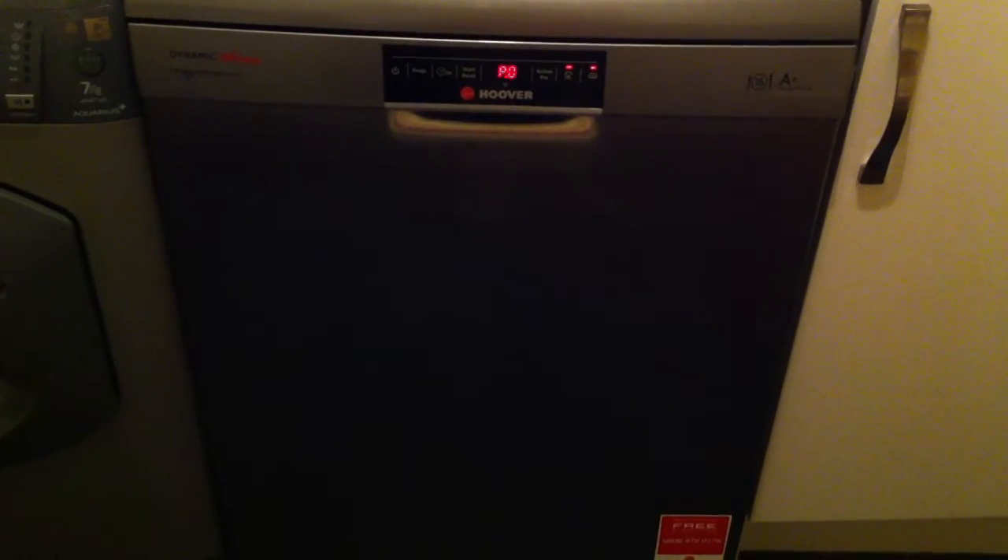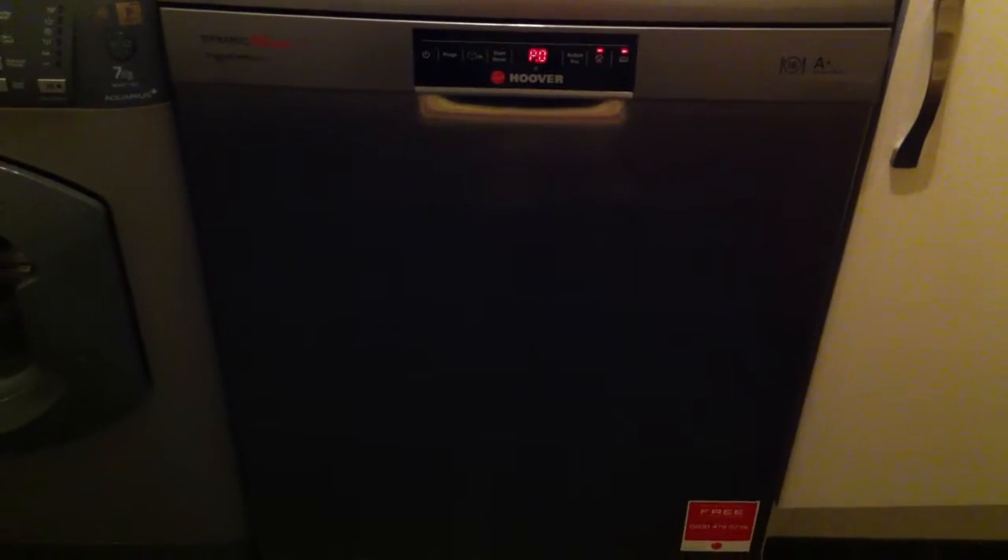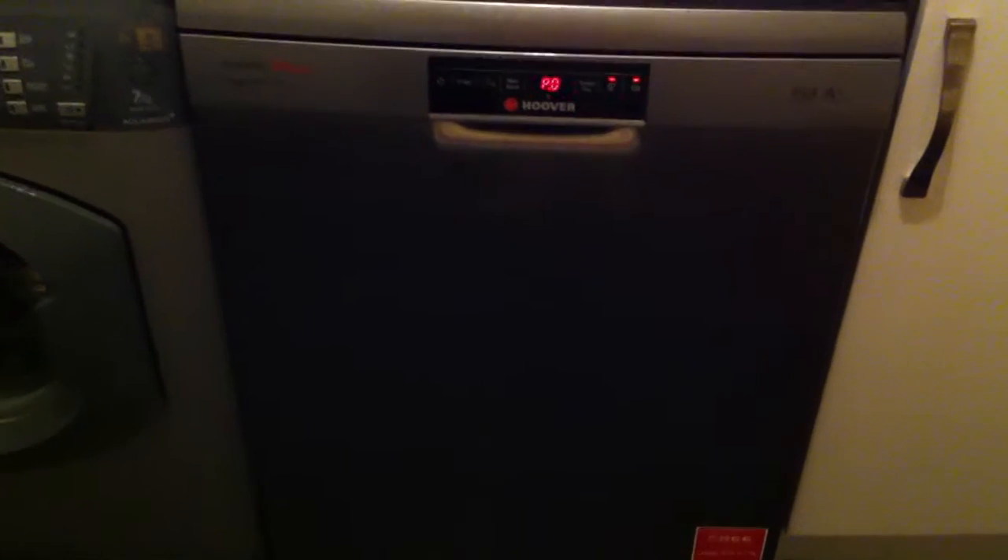This is a review for the Hoover DYM762TX WiFi dishwasher. As you can see, this is the silver model and looks very smart. If we take a quick look inside, you can see there's enough space for 16 place settings.